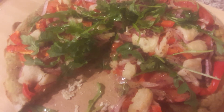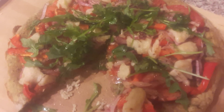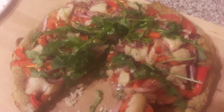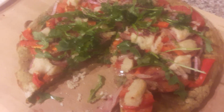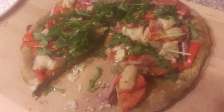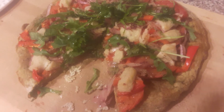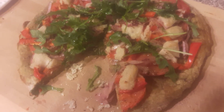I got a veggie pizza here. I made the crust from the pulp of a green juice that I made this morning for breakfast. I topped it with tomatoes, red onion,